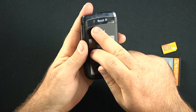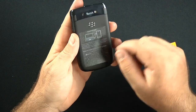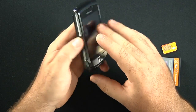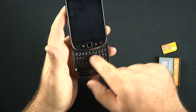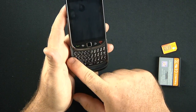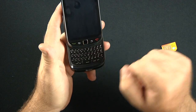On the back, we have a 5-megapixel autofocus camera with a single LED flash. Also instructions on how to remove the battery cover and how to connect to your computer. It is a slider with a full QWERTY keyboard. The layout is very reminiscent of the Samsung Jack — very similar.